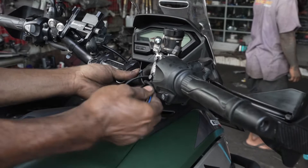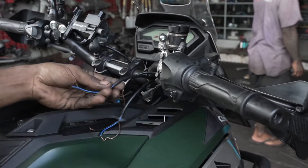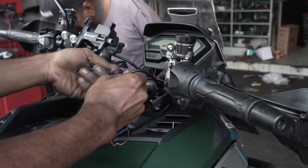One, I just moved to Indonesia a year ago and I don't have very many tools at all. And the second reason — this is for the brakes on my motorcycle — I don't want to make any mistakes.